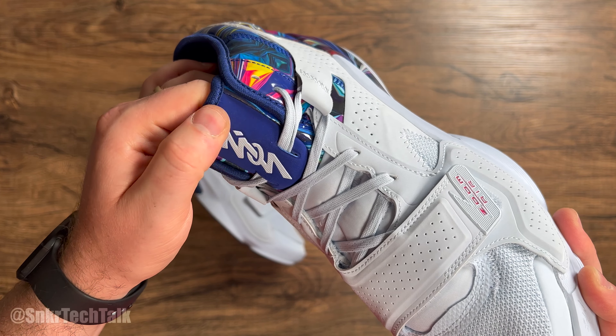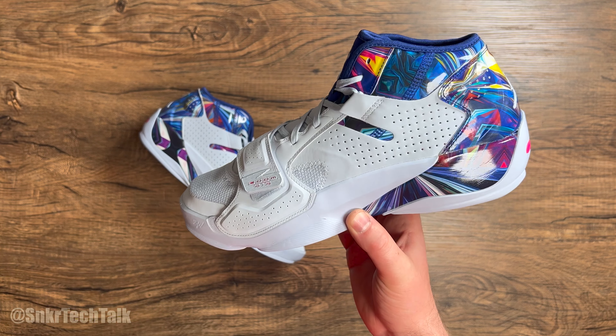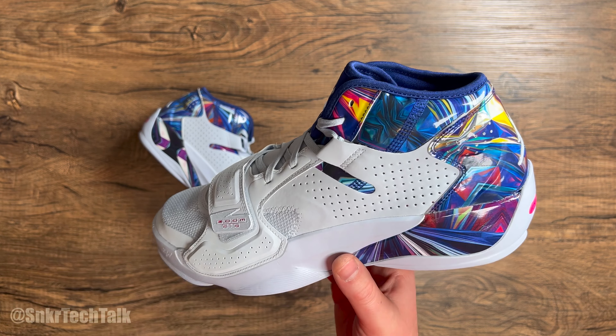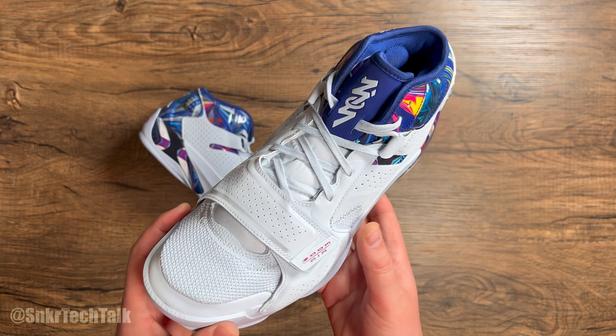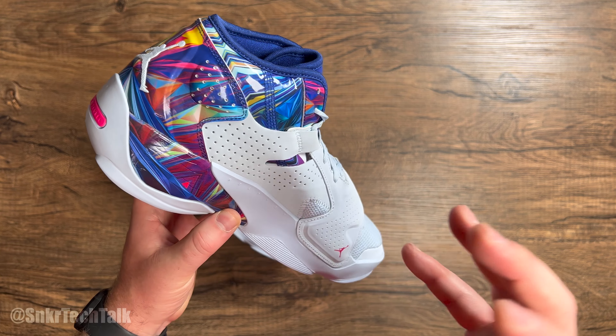Running down to the perforated portion, and the velcro strap itself is that nubuck material as well. You can definitely toss this velcro strap inside — so when you're lacing the shoe up if you want to crank down the laces in the forefoot, you can just tuck it away. Then when you're done and want to strap it up, there you go. Moving down to the forefoot, you have some nice breathable mesh.